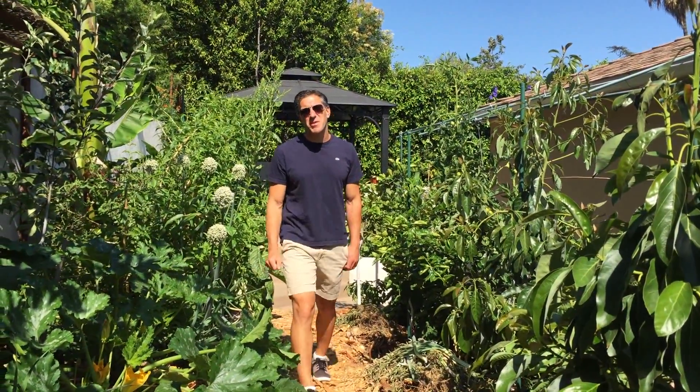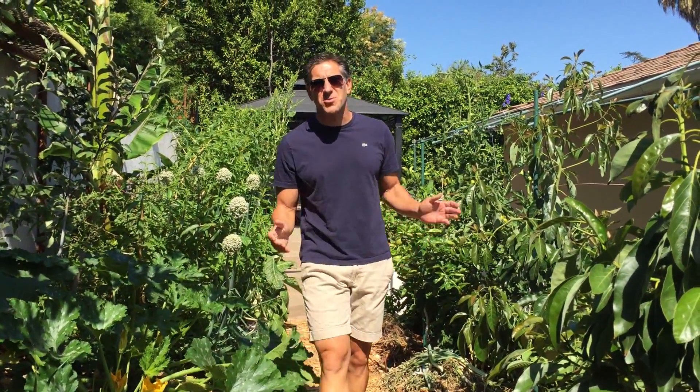Hi, I'm Charles Malky, Biologist and Plant Expert with Ivy Organics 3-in-1 Tree Guard Paint, and today we're going to be discussing sunburn on plants.